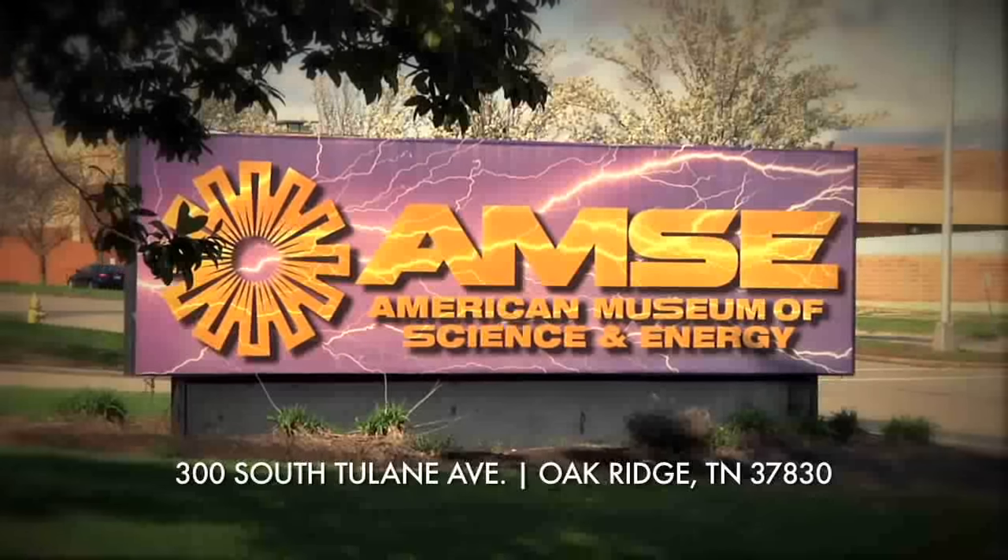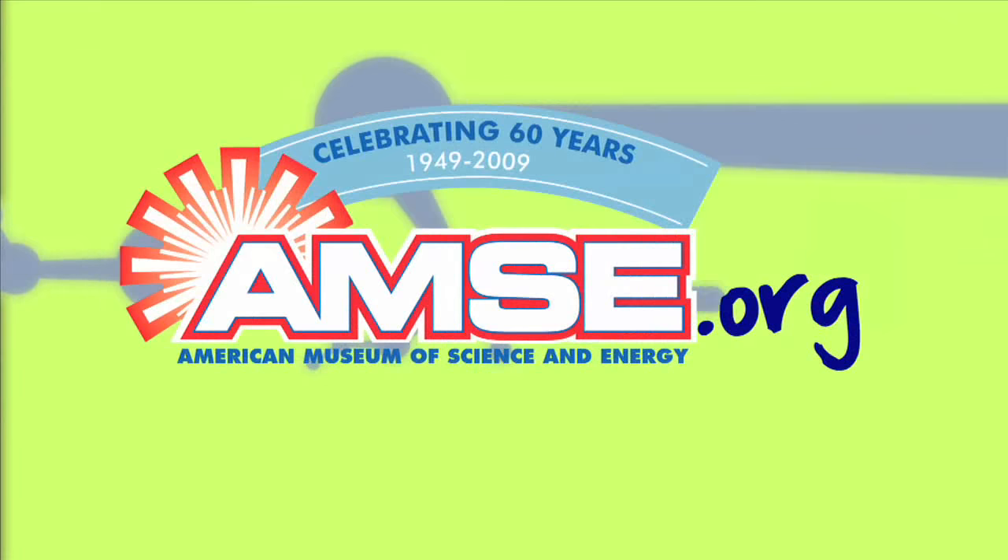This is Ms. Wright at the American Museum of Science and Energy. If you would like to try the Van de Graaff, come and join us in Oak Ridge at the museum or check out our website at amse.org.